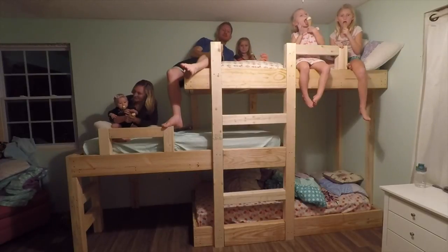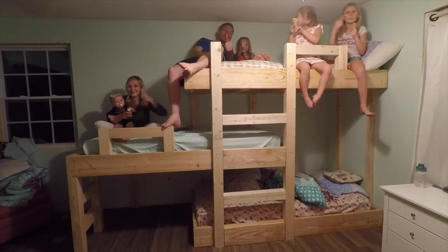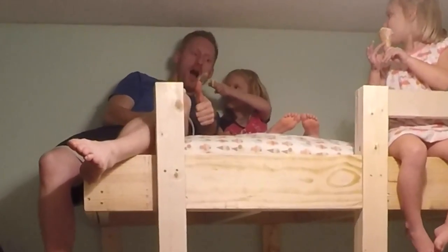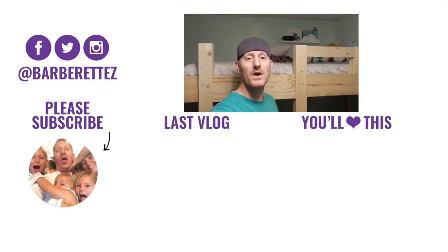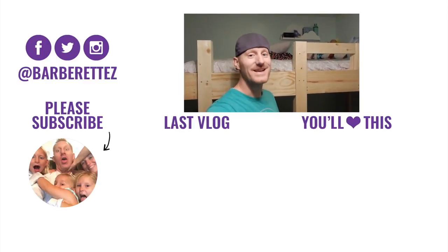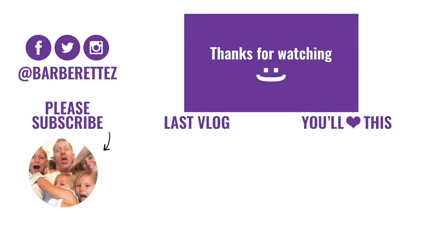Give us a thumbs up if you like triple bunk bed number two. Isn't this triple bunk bed awesome? If you like this video, hit that like button, subscribe for more videos just like this, and tell us what your favorite part about this video was in the comments. See you next time!